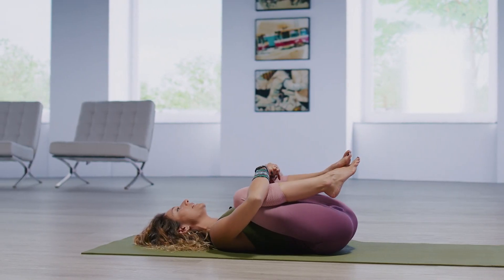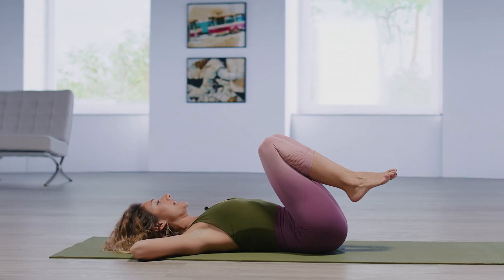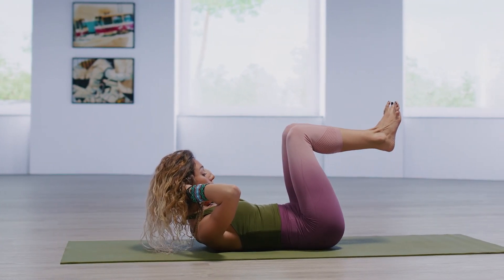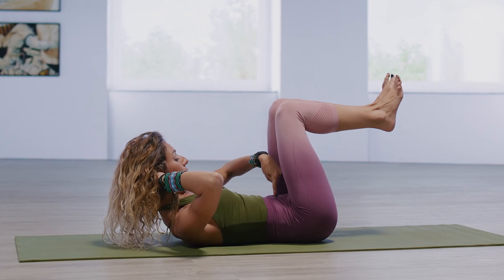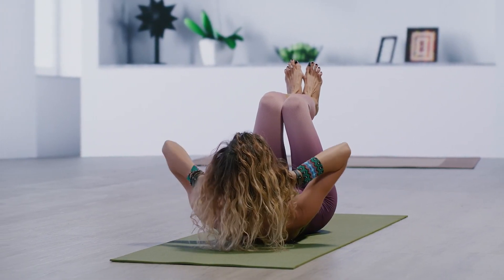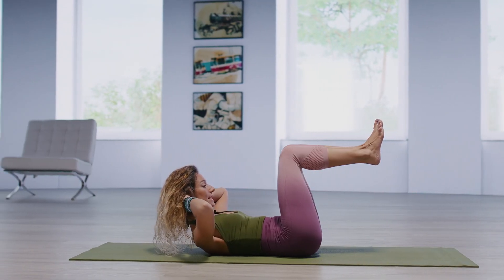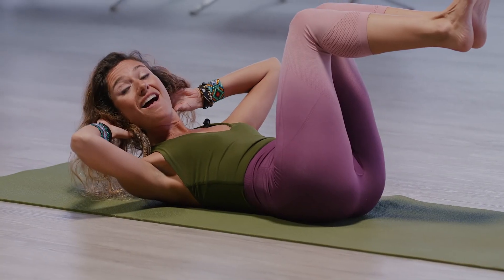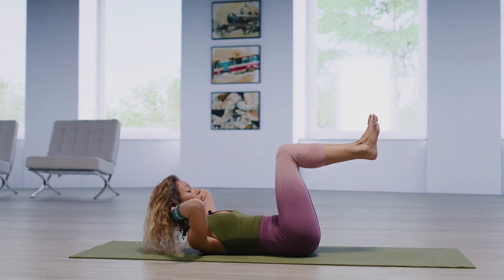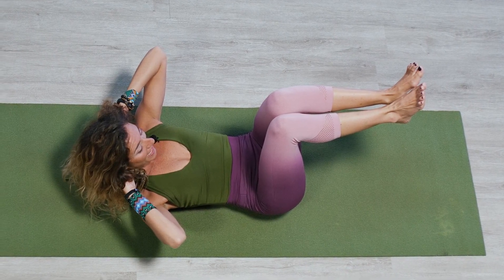Hands go back, right at that nape of the neck. Lift the head, neck, and shoulders up. Now look towards the navel area — with our eyes, find your belly button. See if you can pull it in closer towards the spine, flattening out that lower abdominal region. Elbows wide to the side. Lift up, curling up, engaging the deepest, most internal layer of your abdominal wall, which is called your transverse abdominus. When we engage that transverse abdominus, what happens is we have a healthy spine.